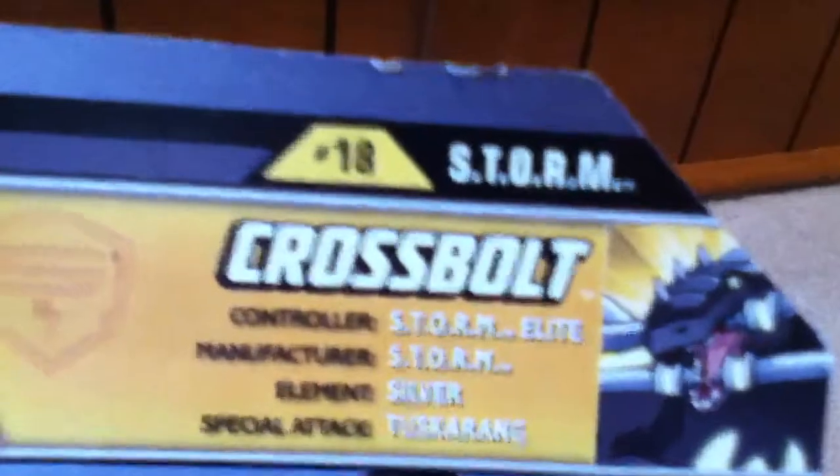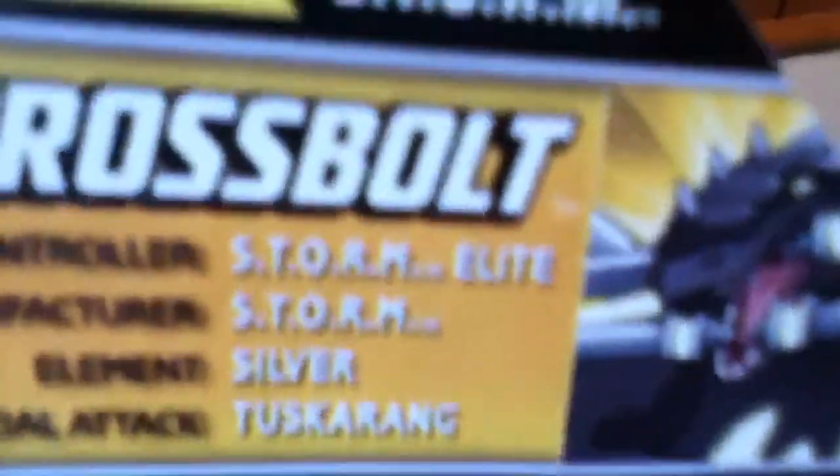This controller is a Storm Elite, manufactured Storm, Element, Silver, and Special Attack Tuscarang.